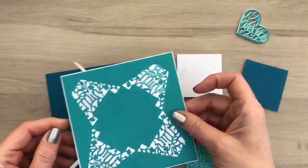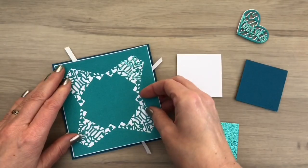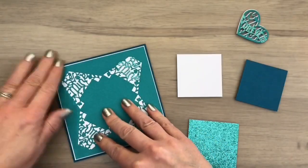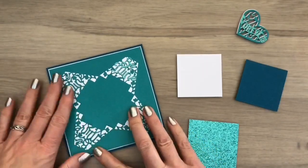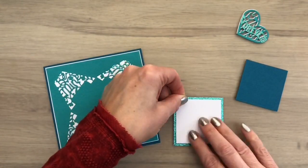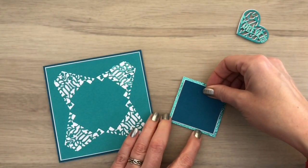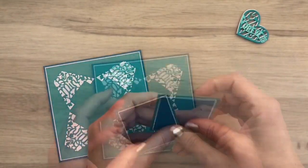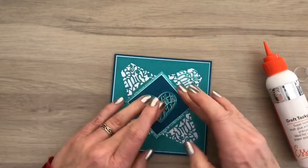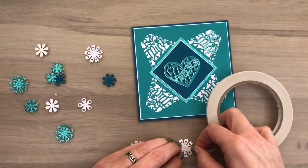I added the card with the parts cut out to a white card, and I add the complete piece to a teal card base. I add the squares together — there's already tape on the back — and then I add the piece to the card. I add the heart in the middle with glue and finish with a bunch of flowers in all the colors I used for the card.